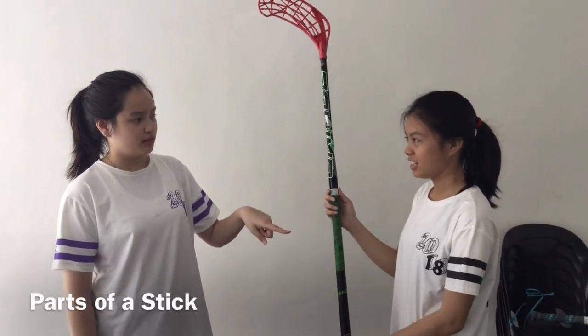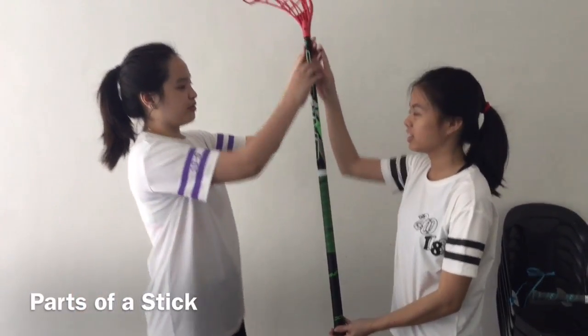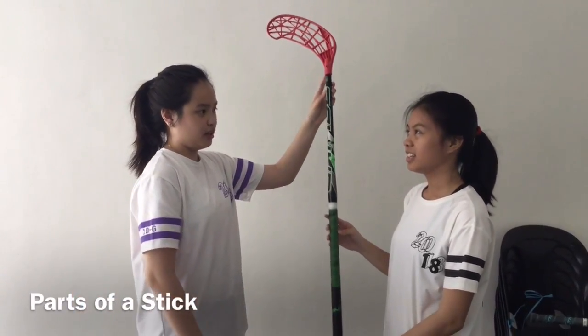A floorball stick is composed of 3 parts: a grip, the shaft, and the blade.